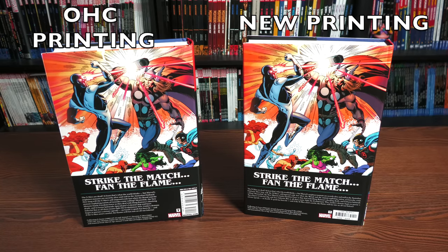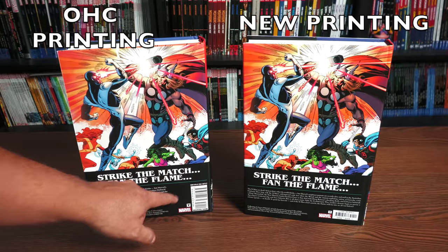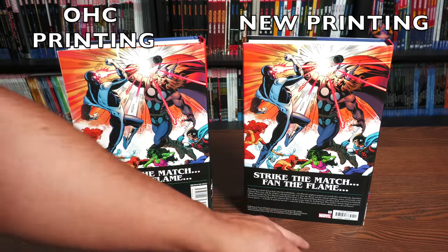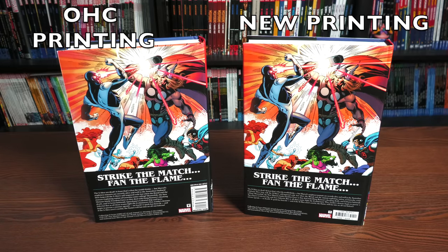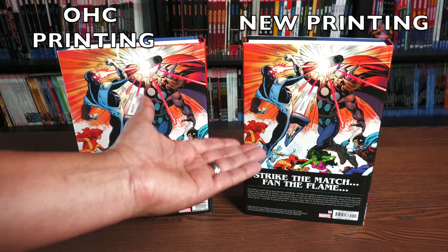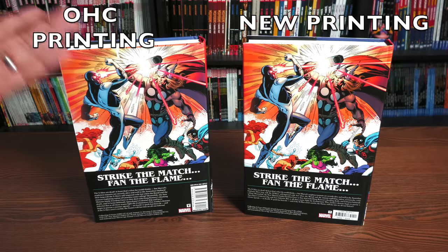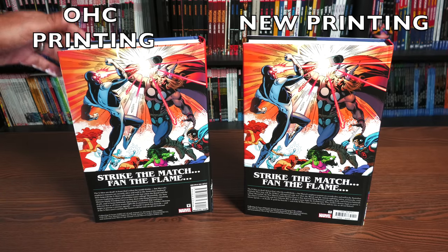I've heard a lot of complaints about prices going up, and that is true — prices for books are going to go up. But this is pretty interesting: my first printing of this OHC has a retail price of $125, and the new printing is $100. So for people that missed out on this or are new to collecting X-Men omnis, you're getting this at a better price than the first printing.